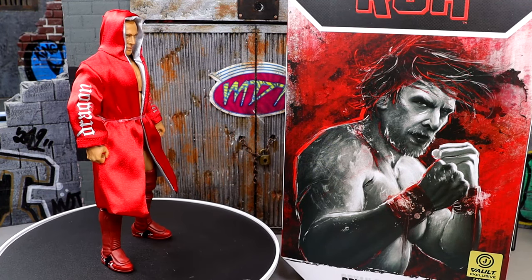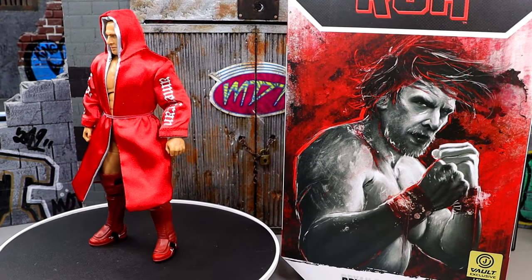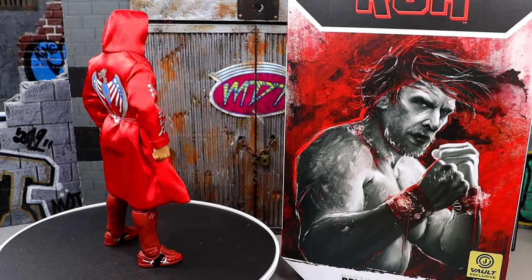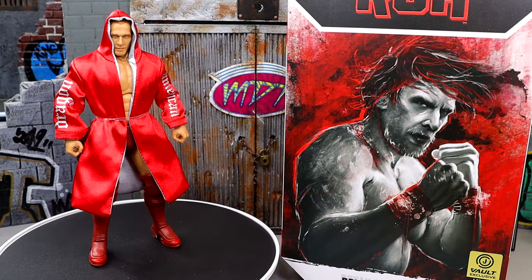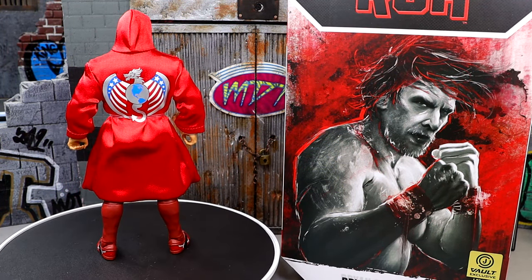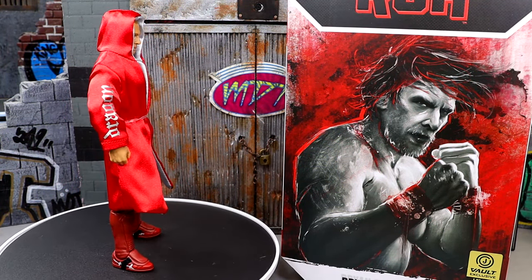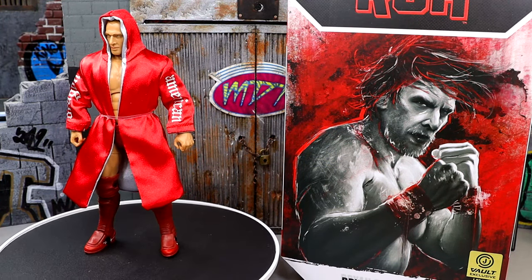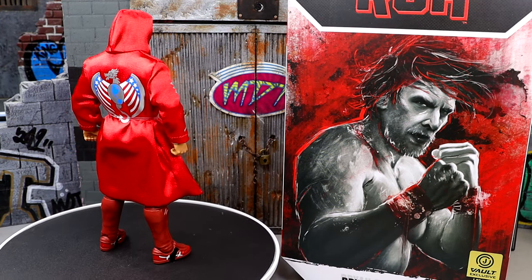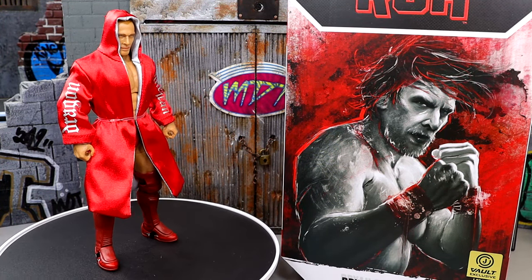I like a lot of the details here. This is going to be available today on Jazzwares Vault. I don't know how fast it's going to go or if it's going to sell out, so go over there and check if you are interested in this figure whatsoever. They also have other collectibles as well. But let's get into the accessories of the figure, and then we'll dive into Bryan Danielson himself.